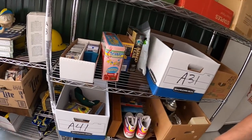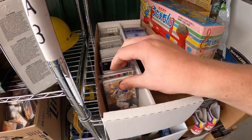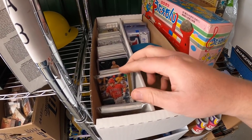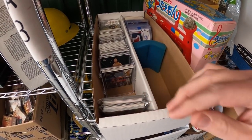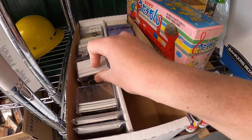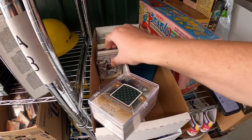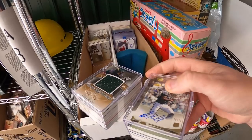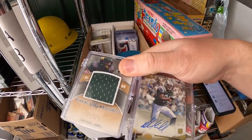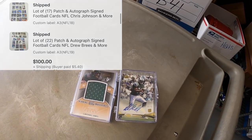It's Friday afternoon — I'm back from the garage sales and I have 24 eBay items to ship out. First, in A3, one buyer bought two lots of cards — NFL19 and NFL18. These were two auctions started at a dollar each — autograph cards and patch cards. Total selling price for the pair was $100 plus shipping.